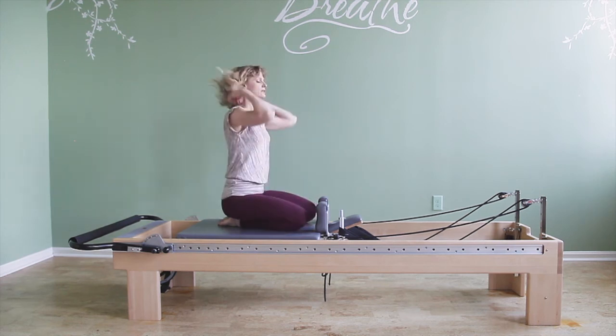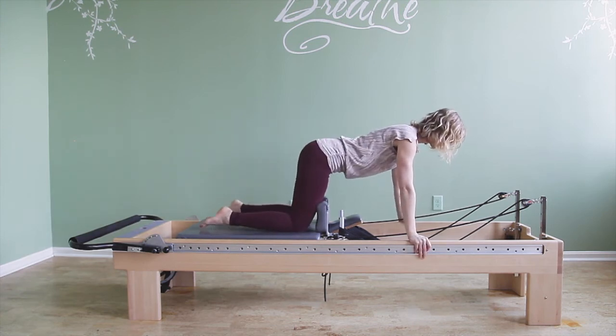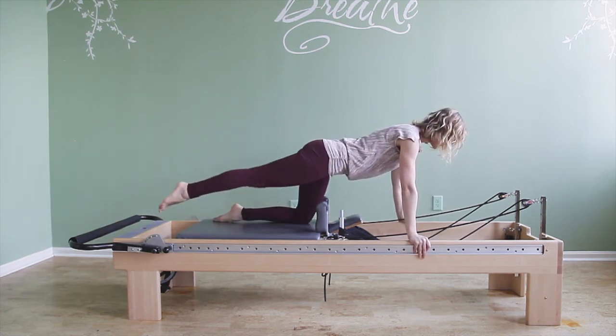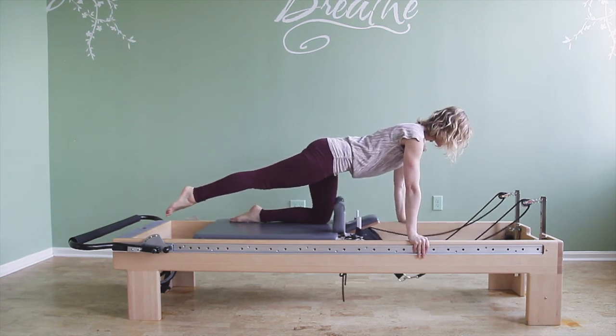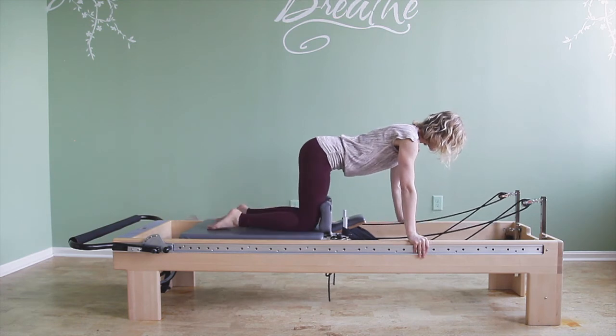Then we can do a very fun single leg variation. I reach one leg back and pull with the other leg, trying to keep both of my arms straight, and switch.